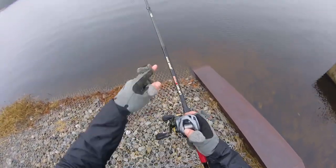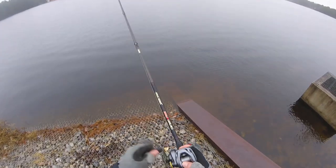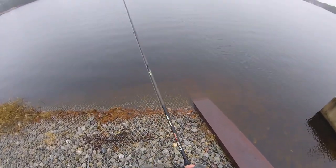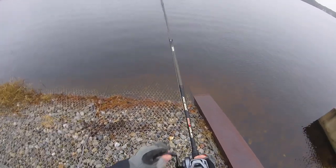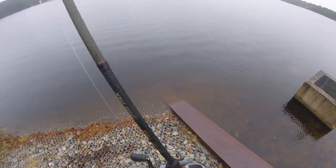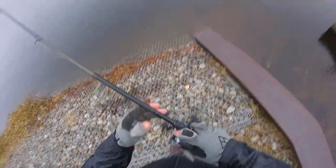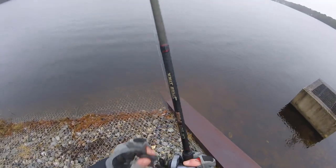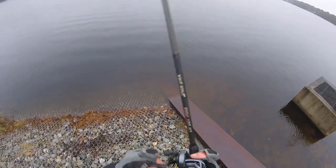I tell you what, man — this reel with this rod, you can cast really far. I only had this on that Daiwa, it was like a seven foot, and I wasn't getting anywhere near the casting distance that I am now. This is — was this seven three? Man, this thing pumps it. I can cast halfway across the lake with this.